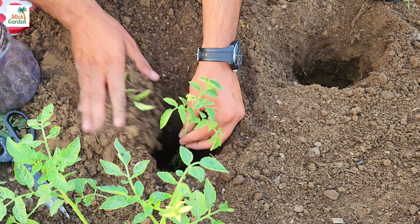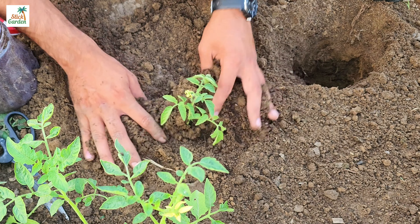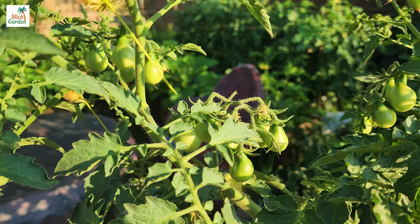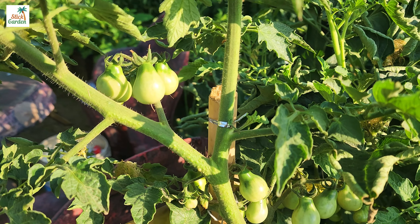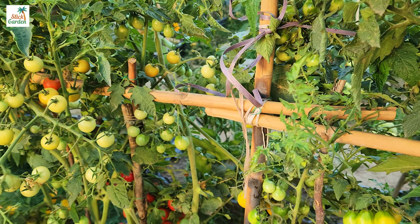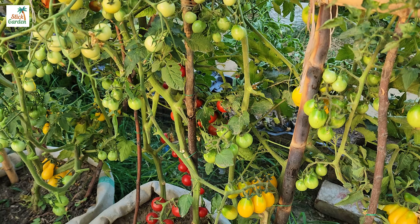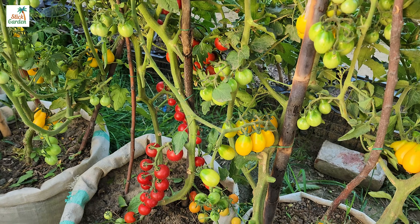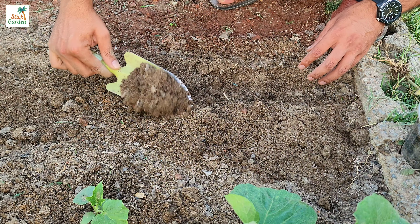Seasoned tomato growers recommend burying about two-thirds of the stem and leaving one-third above ground. By burying the stem deeply, the plant is encouraged to develop a strong root system. This not only increases plant stability, allowing it to withstand wind and bear heavy fruit loads, but also allows for better nutrient and water absorption. This method produces stronger, disease-resistant plants capable of bearing abundant, healthy fruits.